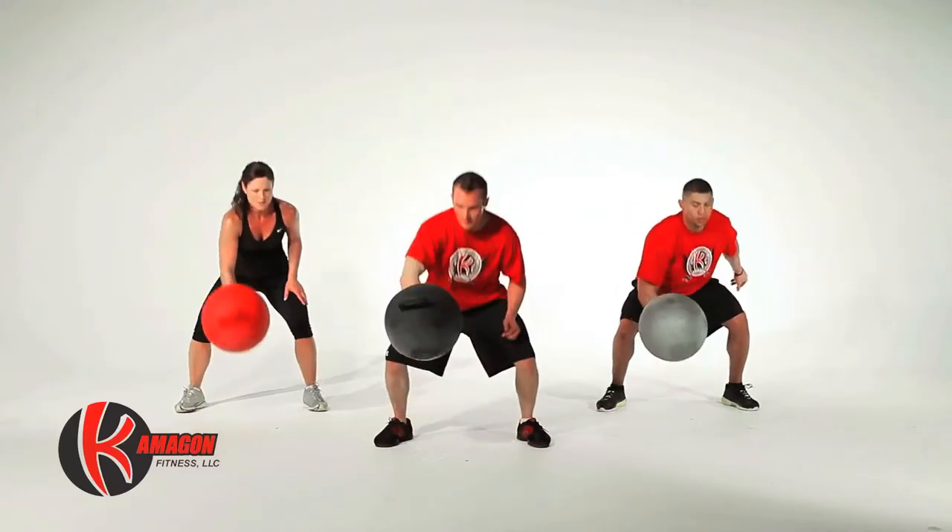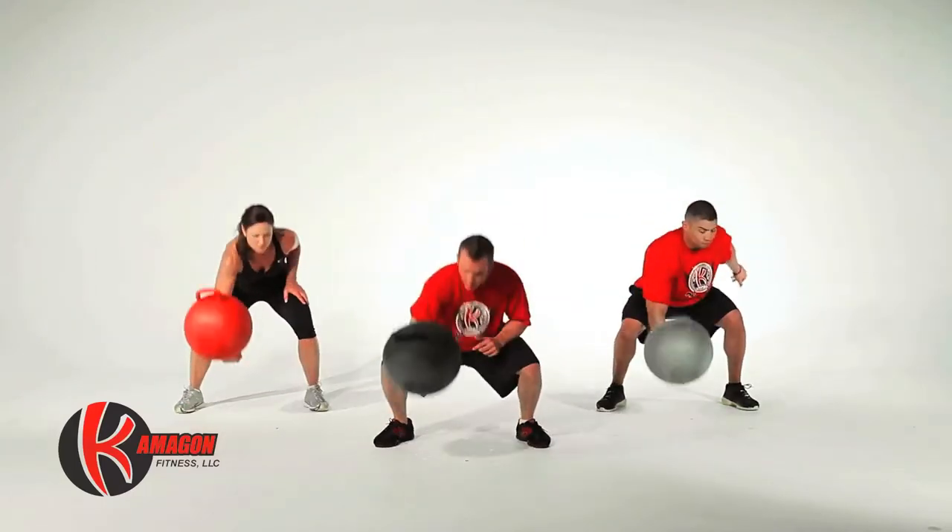Next are Komagon Snatches with a Slam. Perform 10 repetitions on each arm.